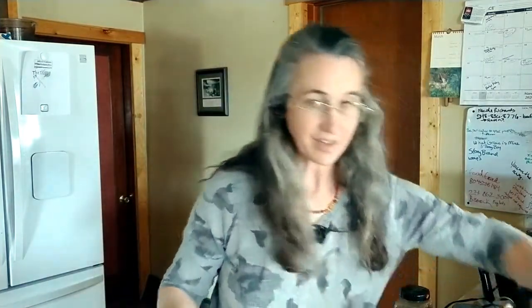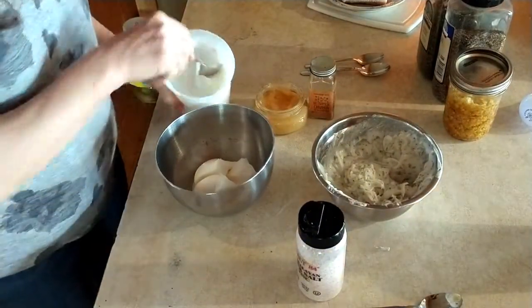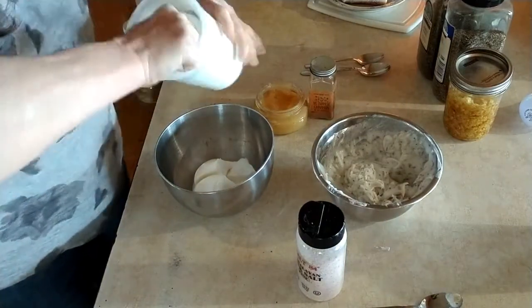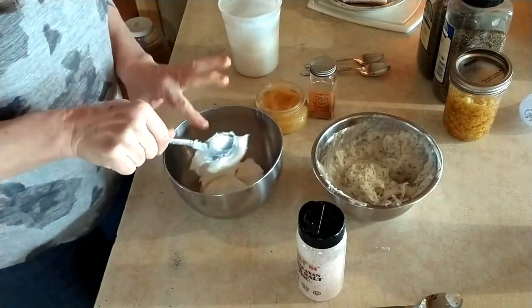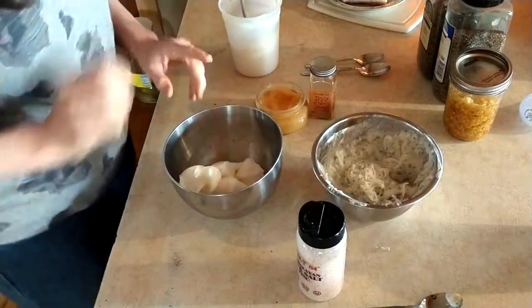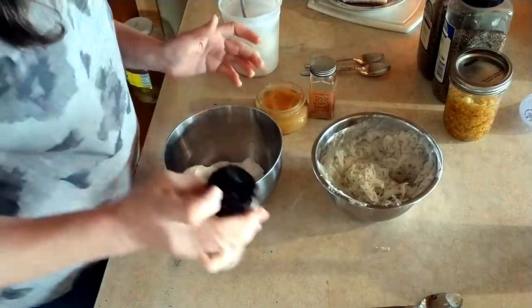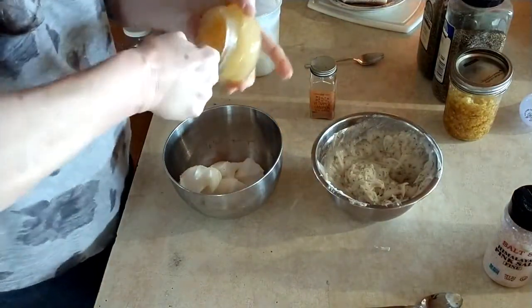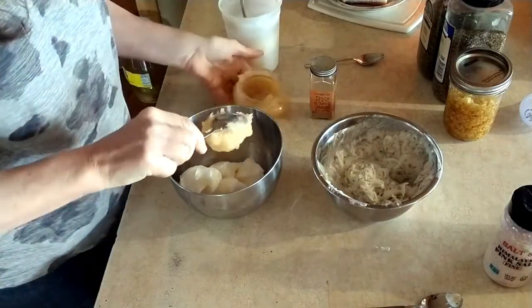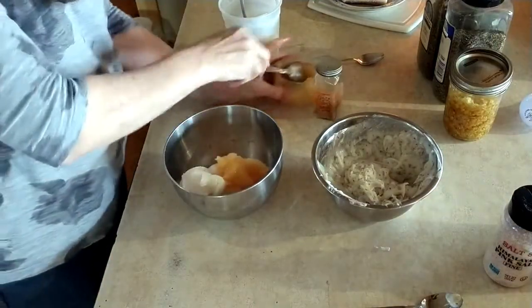Another one that we discovered is really good in place of butter on your bread is sweet lard. For the sweet lard, I'm going to make a little more because the guys like to use it in place of butter on their bread, pancakes, waffles, and muffins. I'm going to add just a dash of salt because it helps balance it, and then we use honey — sometimes we use maple syrup. Either one is really tasty; just depends on what you have and what you like. Again, this is all to taste; there is no recipe for this.